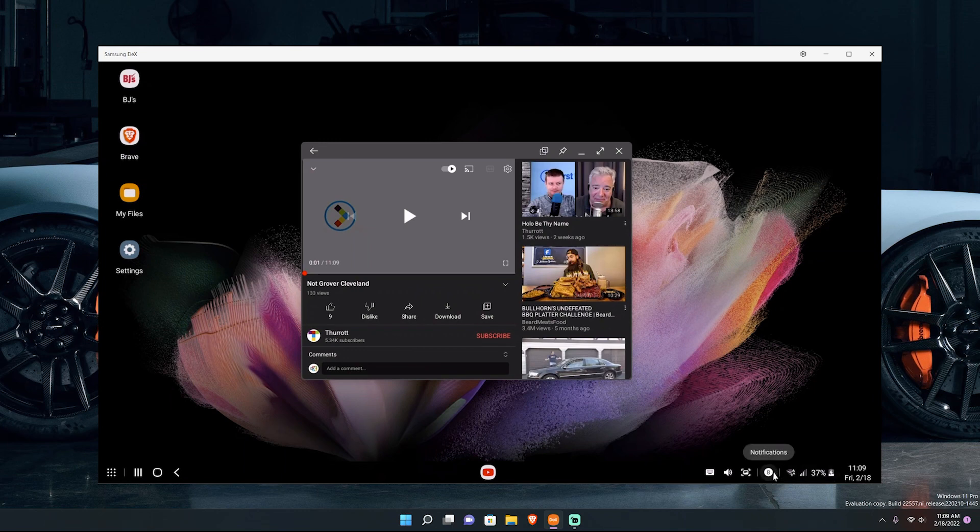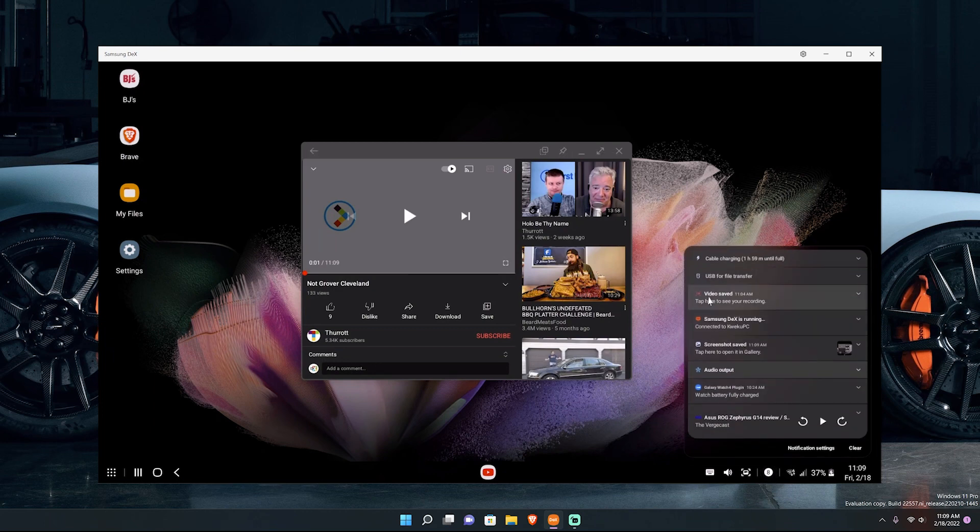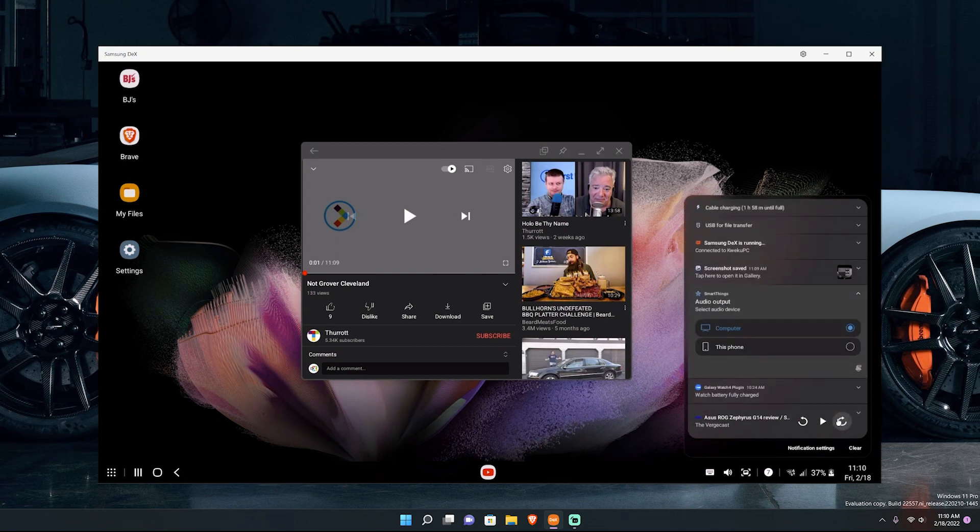Then you've got your notifications — I won't click that since I have quite a few. Actually, let me check: you can see what I was doing before making this video. If you have a touchscreen computer you can swipe notifications away. You can see my Galaxy Watch 4 is fully charged — same notifications you always get on your phone, just projected to DeX. You can also set audio to go through your phone instead of your computer. I have Stitcher running — I was listening to the Verge Cast since it's Friday — and I can play it right through Samsung DeX on my PC.